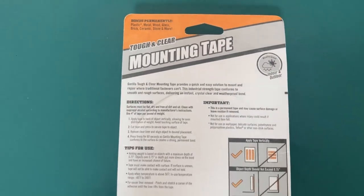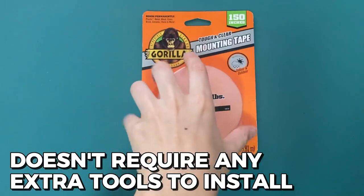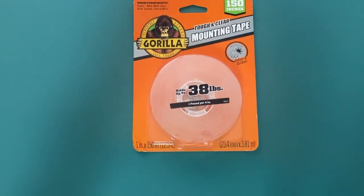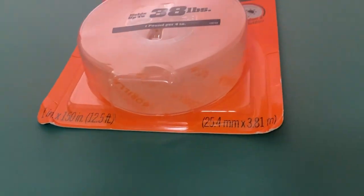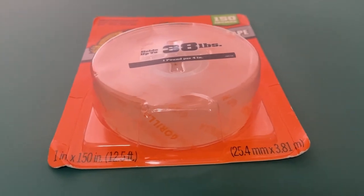I love that the Gorilla Mounting Tape is easy to use and doesn't require any extra tools to install. I have also found it useful for smaller items such as toys and books that need to be stored in the home. That's it for this video. Thanks for watching.